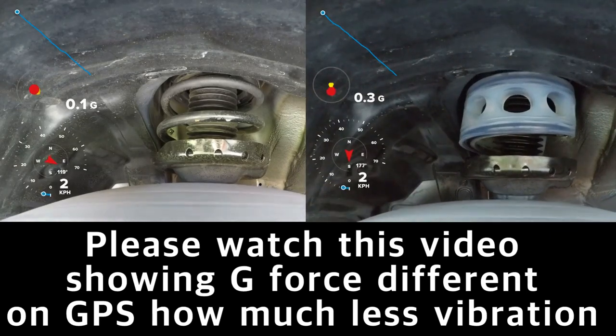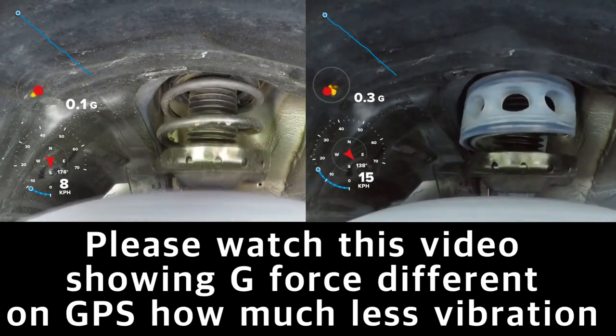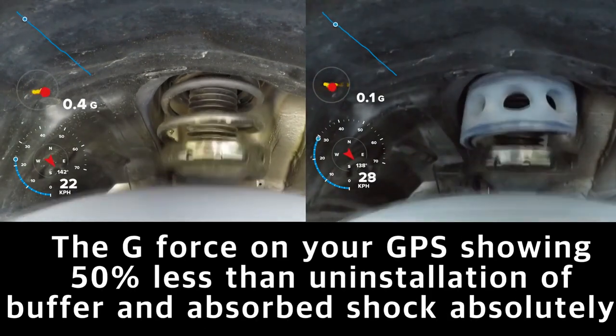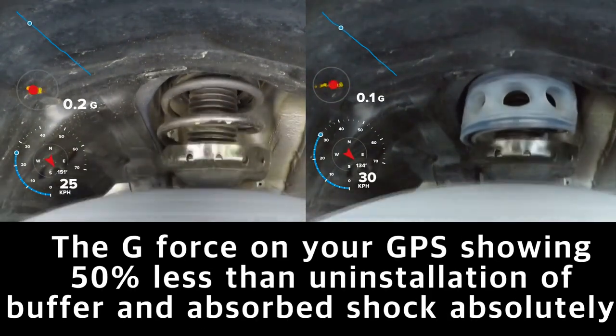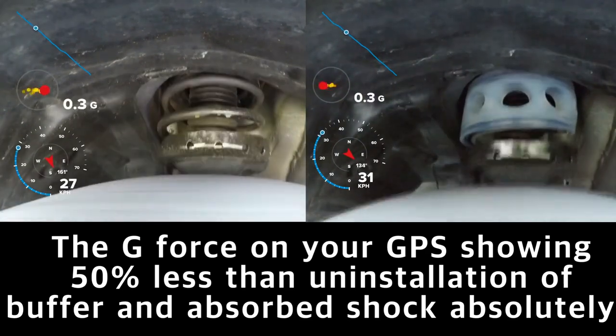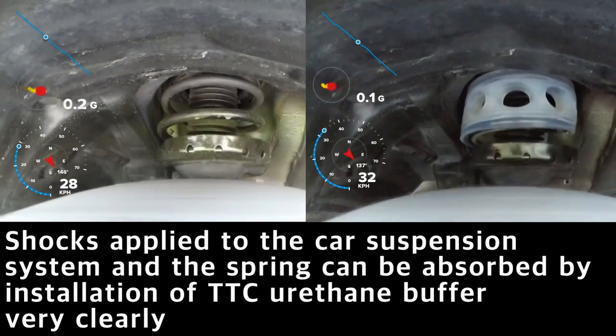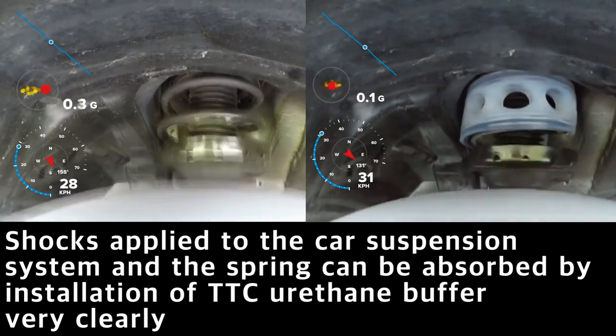This video shows the g-force coefficient, which indicates how much the vibration is reduced before and after mounting. Take a look. When driving the same vehicle path, the g-force will be close to 1 for an installation and the vibration will be absorbed more than 50% after installation.